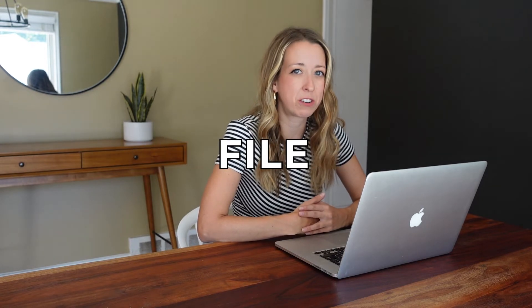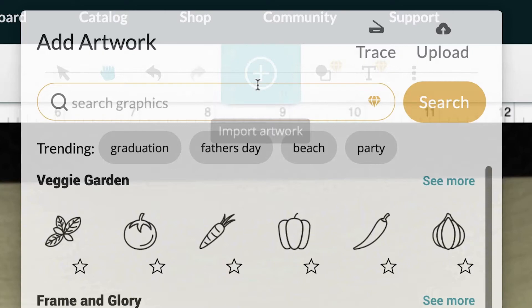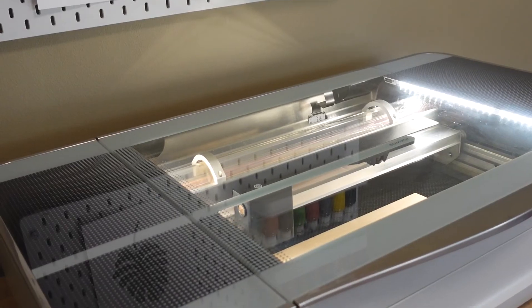Hey guys, it's Victoria and I create Glowforge content here on YouTube. Today I'm going to be showing you how to create a clean Glowforge file for printing. A clean file means when you upload it to the Glowforge app, you aren't going to have any issues. For the first half of this video, I'll walk through the fundamentals of what makes a clean Glowforge file, and for the second half, I'll clean up a client's logo so they're able to print it on the Glowforge.